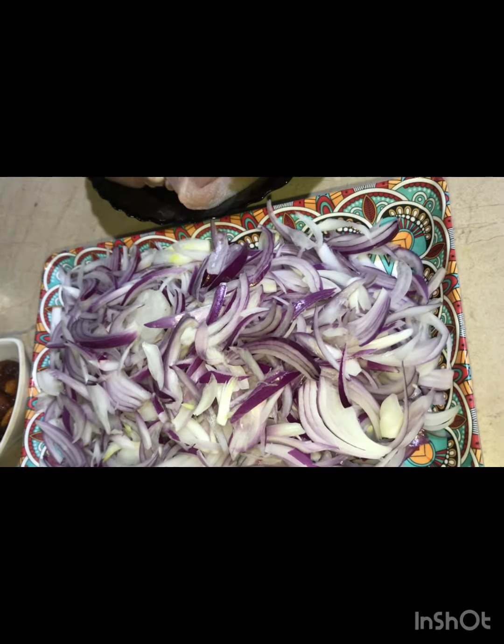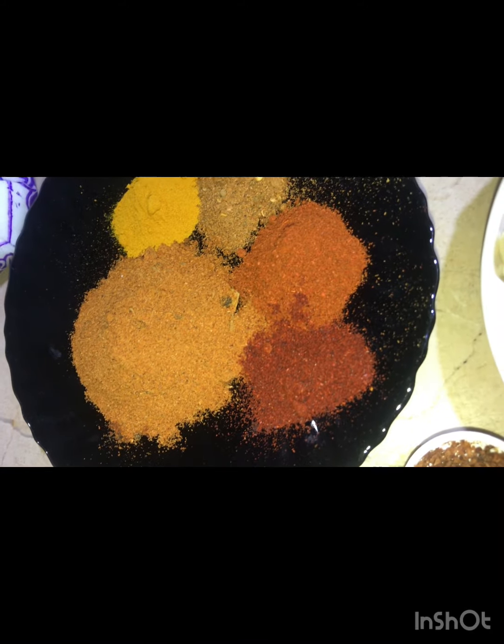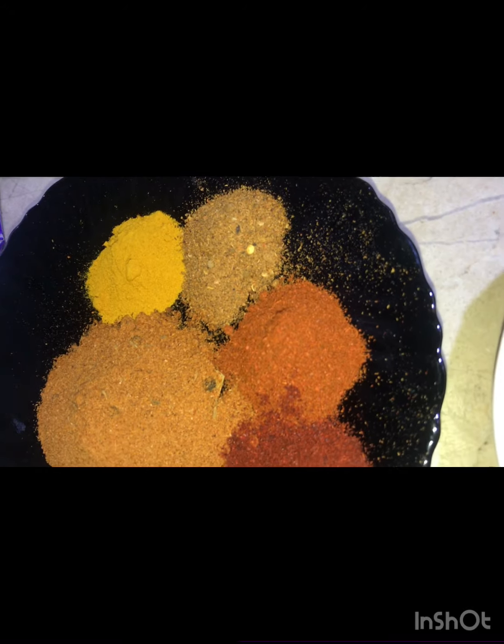I have made 1.5 tablespoon biryani masala — I will share this recipe. 1 teaspoon haldi, 4 masala, 1.5 teaspoon, 1 teaspoon Kashmiri lal mirch. These are the total ingredients for 1 kg biryani.